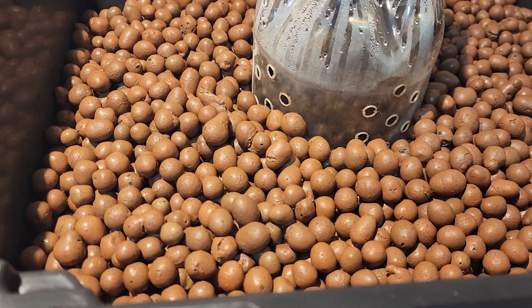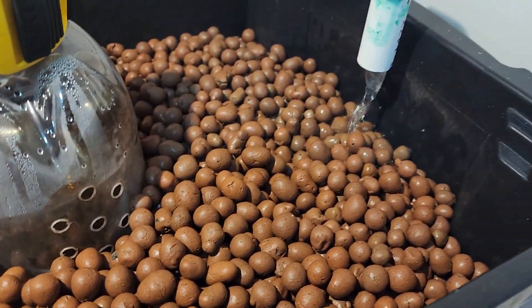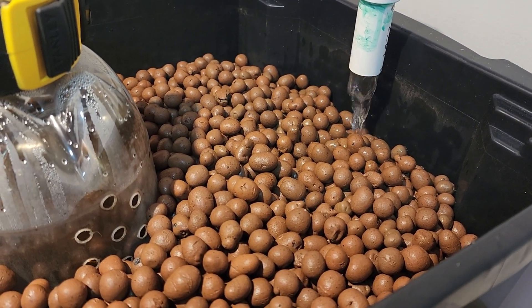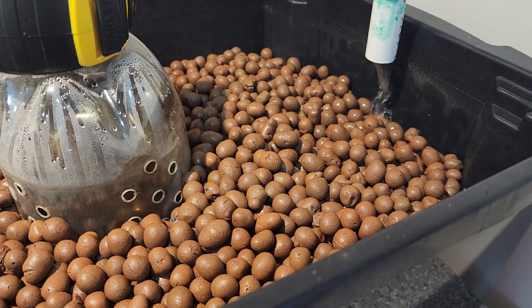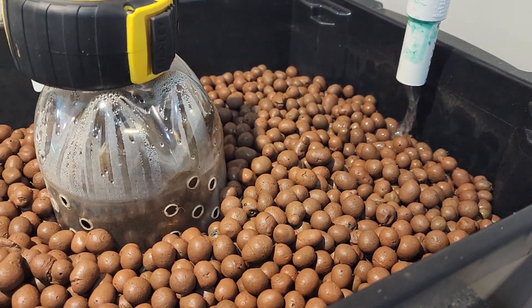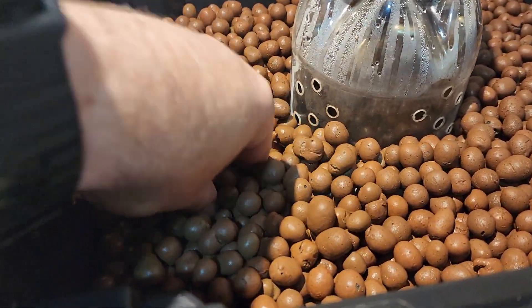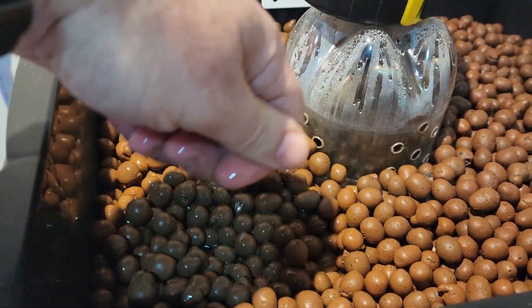Up here you can see the grow bed with the bell siphon. As it's coming in, the clay balls are still floating. I'm not sure how long it's going to take for them to become fully saturated and stop floating up.